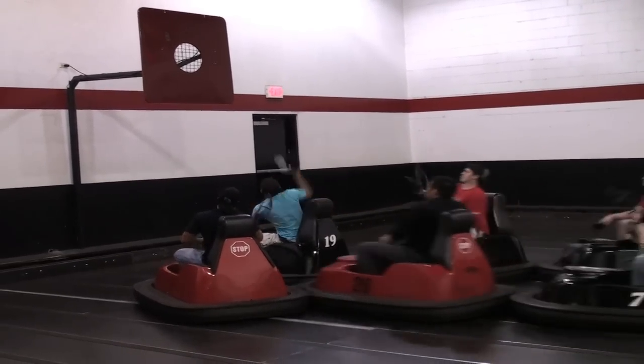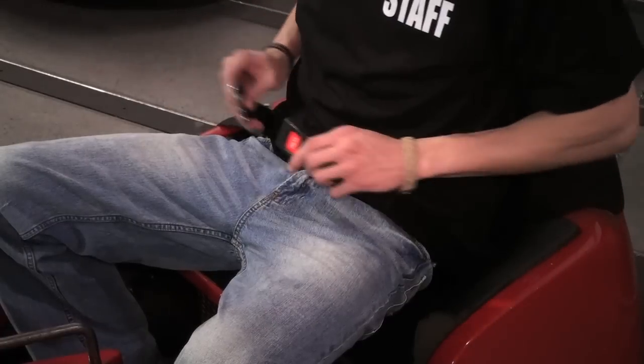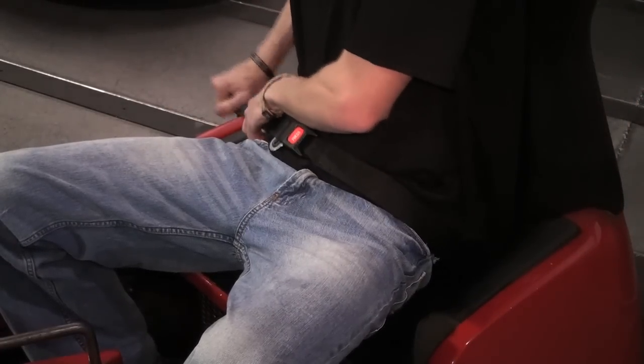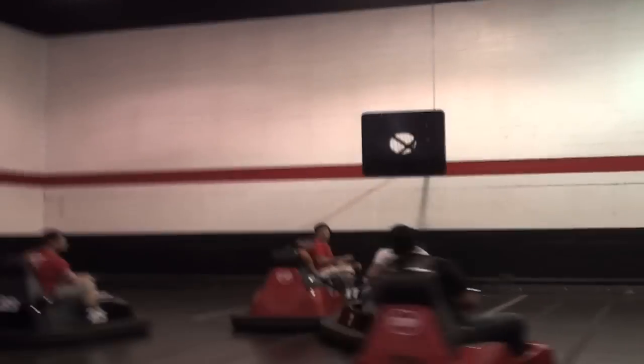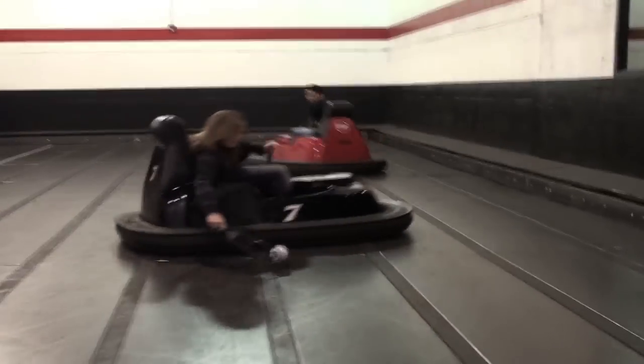For your safety, running is strictly prohibited on the court or in the common area, and there is no admittance to the court without Whirlyball staff supervision. Before the game starts, make certain your safety belt is fastened securely. Ask your referee for assistance if necessary. The safety belt must remain fastened at all times during the game. No play is allowed on the court unless from an operating Whirlybug. Keep one hand on the steering column at all times in order to maintain control of your Whirlybug.